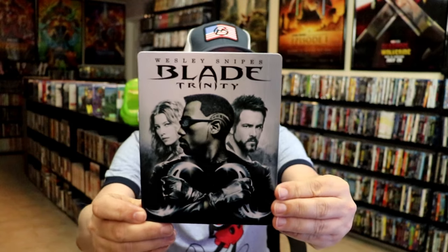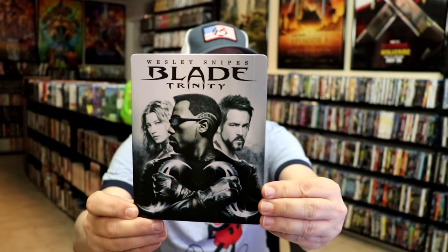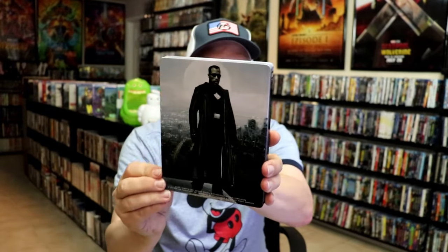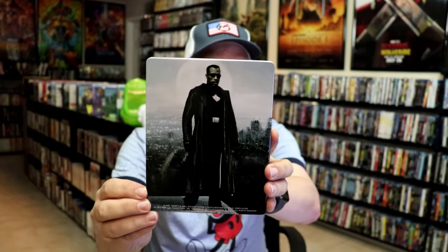Here's the front of the Steelbook. It is a glossy Steelbook — no embossing or debossing. Nice image there on the front. And then here's the back. Great image there.